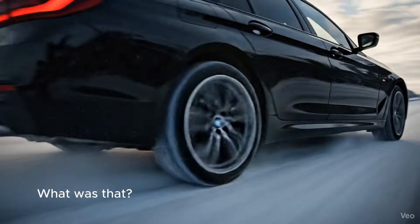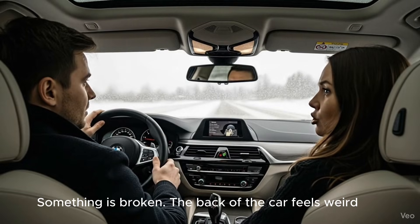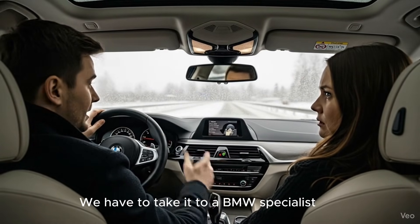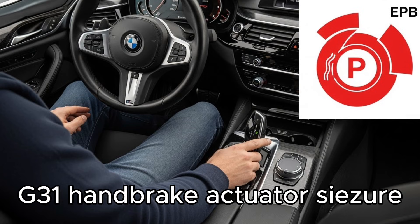What was that? Something is bad. The car was back in the back of the car. Look at the check control. It looks like a handlebar. We have to bring it to a BMW specialist.